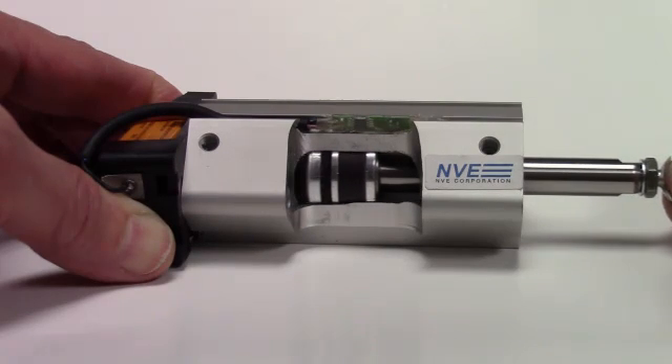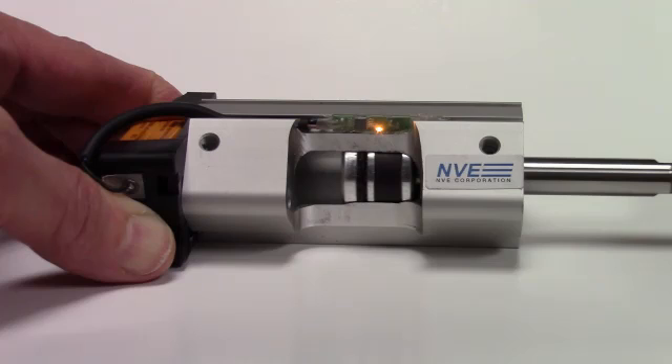As the cylinder moves, the sensor detects the magnet, as indicated by the LED.